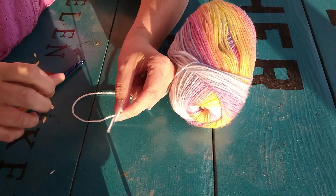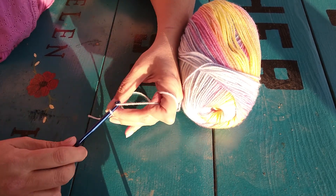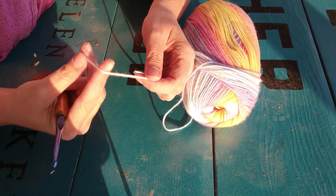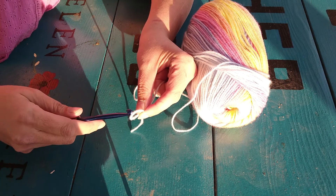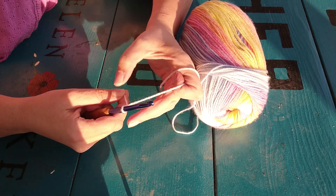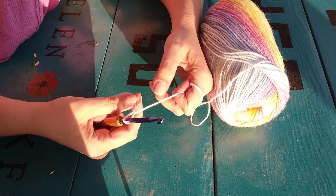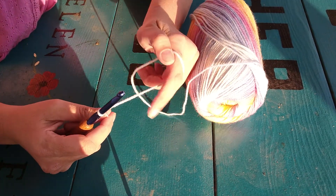Now if you haven't seen my other videos on how to make a chain, you definitely want to check that out. But if you need to see again real quick for a recap: take your yarn, loop it around your finger, pull your finger out, pull the hook in. I always twist the hook around, take your yarn, pull it through with the hook, tighten down. And then you have a knot and that will hold on to your stitches.